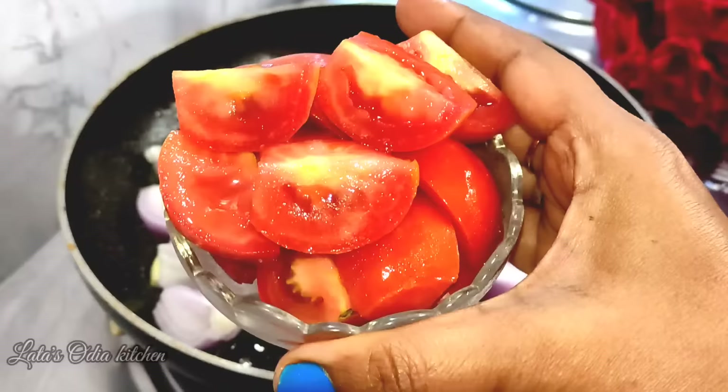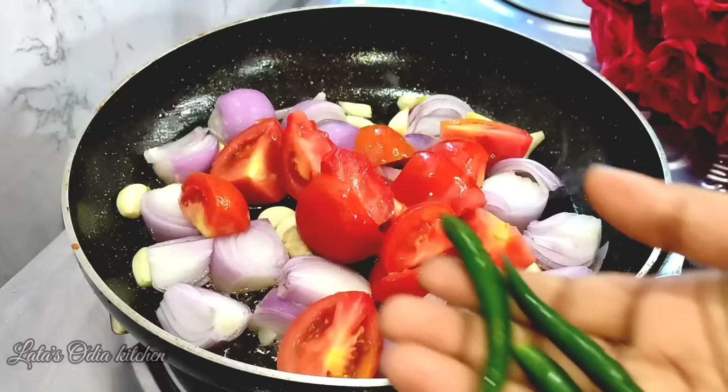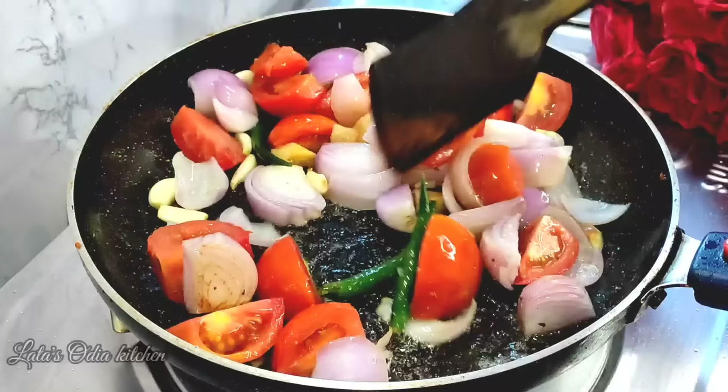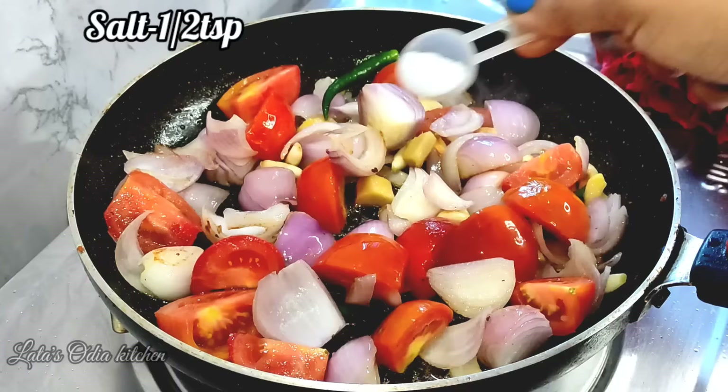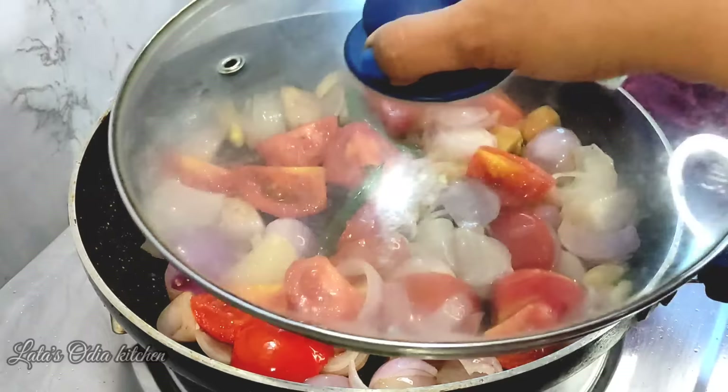Now we add some fresh tomatoes. We use medium-sized tomatoes. The tomatoes are very useful — we use 3 tomatoes. We let the tomatoes soften; they are very soft.